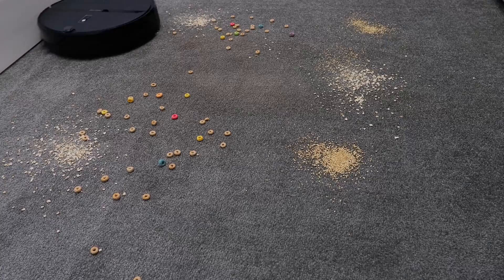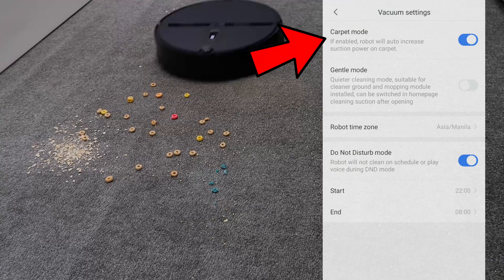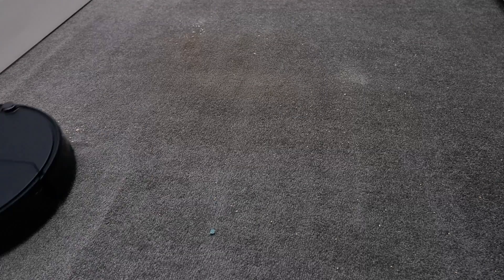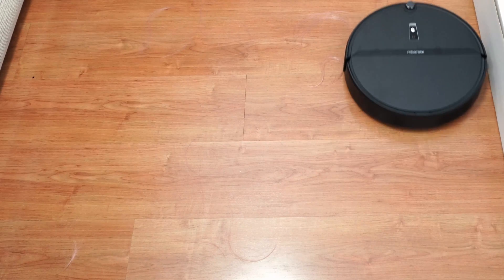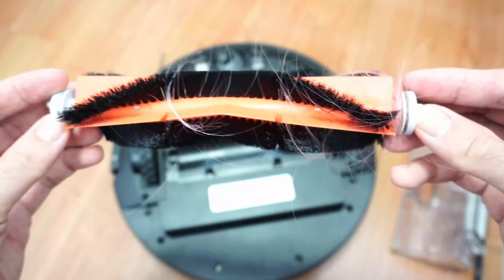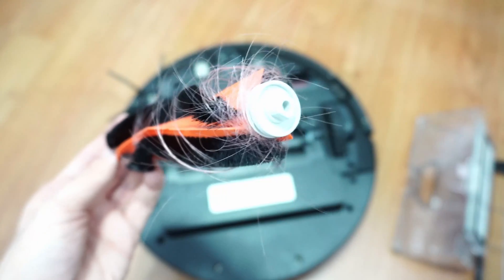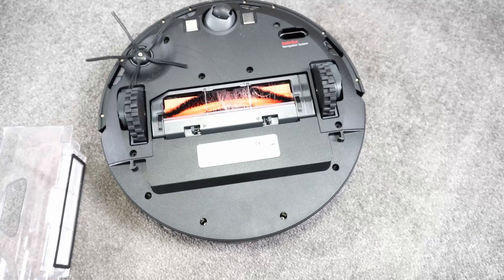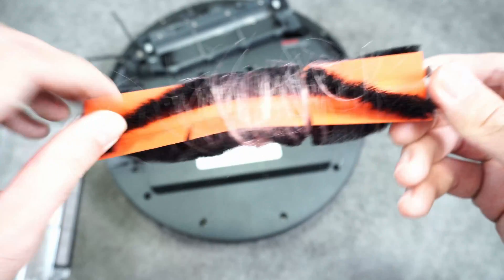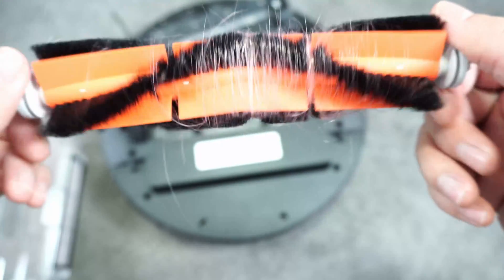If your home has lots of carpet, I would suggest turning on the carpet boost, where the robot will increase suction when it detects carpet. Next, we look at how well the E4 brush resists tangles. I scattered one gram of human hair between 5 and 7 inches on hard floors and carpets. The E4 did better on hard floor with fewer strands of hair wrapping on the brush. However, it didn't do as well on carpet, and you'll have to use a pair of scissors or a blade to remove the hair as the E4 doesn't have a brush cleaning tool.